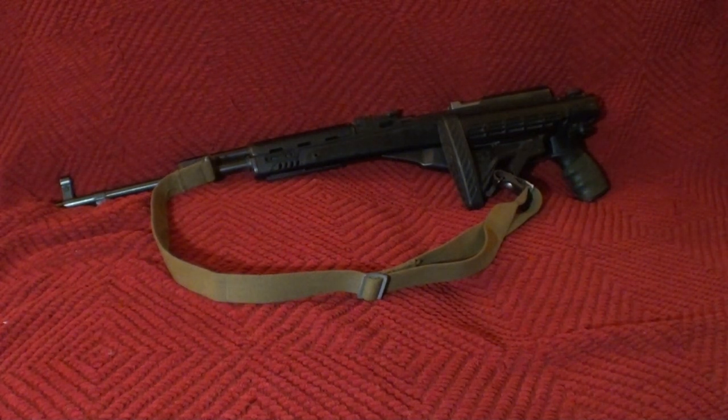Alright guys, I know I said I was going to be making some YouTube videos, but the ATI Strikeforce stock needs a little bit of attention from me because I realize that that's one of my most popular videos. And me being the mogul that I am, let's do another up close and personal, just kind of look and feel of this particular stock, as I believe I promised several times but never came through on.